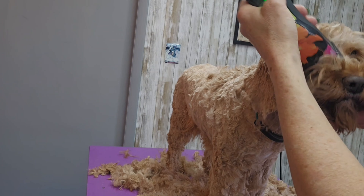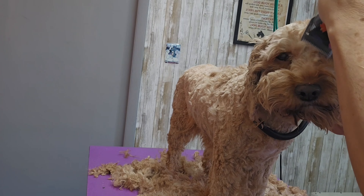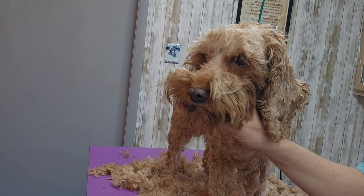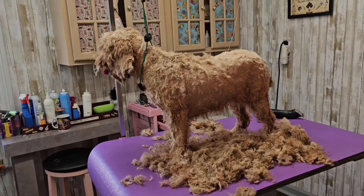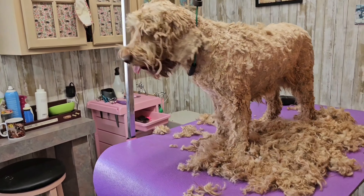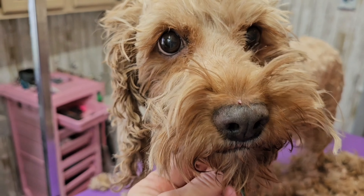She's also getting her face shaved today — she's getting everything shaved. The shorter you go, the longer it lasts. I just had to get most of the hair off before I put her in the bathtub, so we're going on to the bath now.